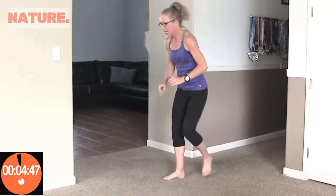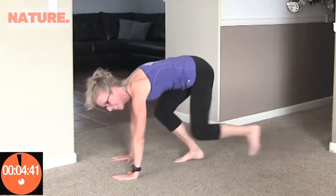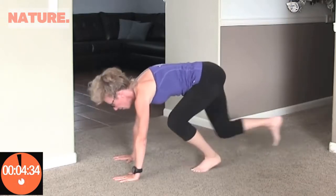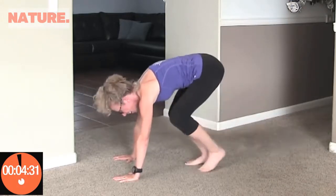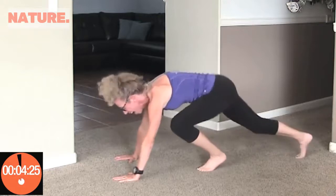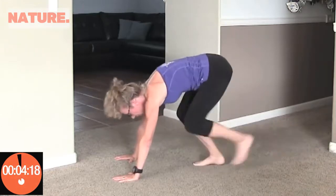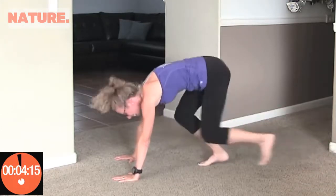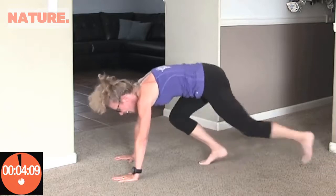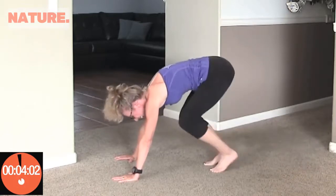Coming up next, something I call runner marks. We're going to crouch down and kick one foot out, then the other. Counting up to twenty. Great job.